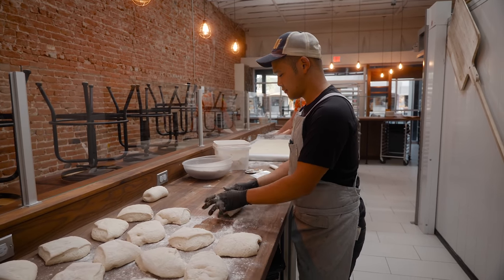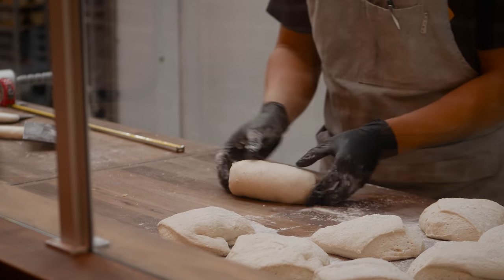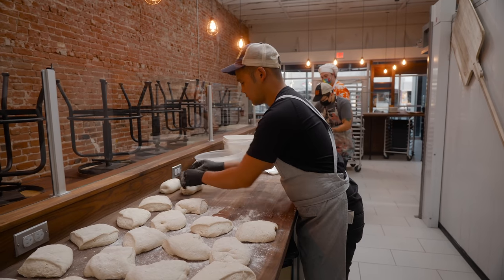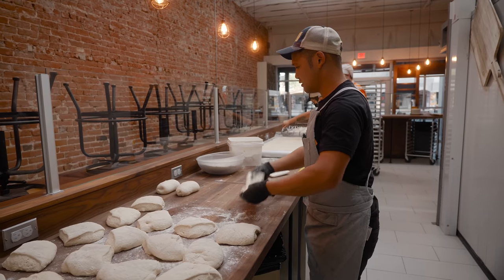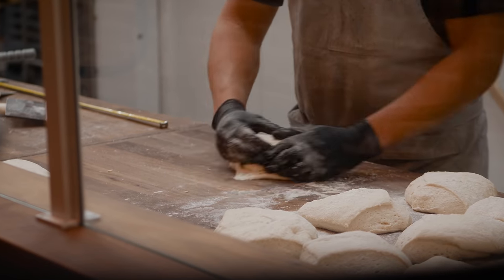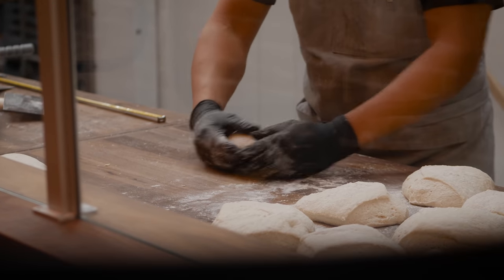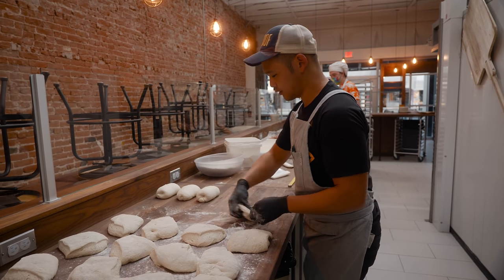If I do too much too fast, the surface tension won't be able to handle it and it'll look not very pretty. Did a batch a couple weeks ago where that happened for a number of reasons and it was a very sad day. These feel pretty great — I think we reduced the hydration a little bit.